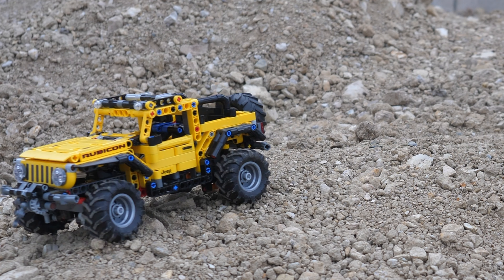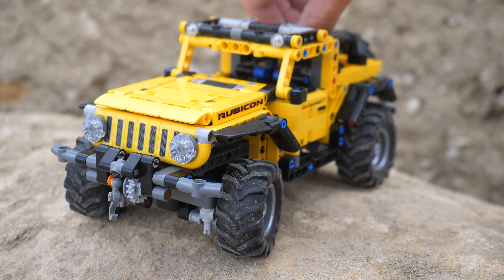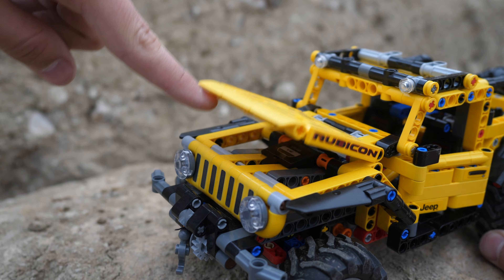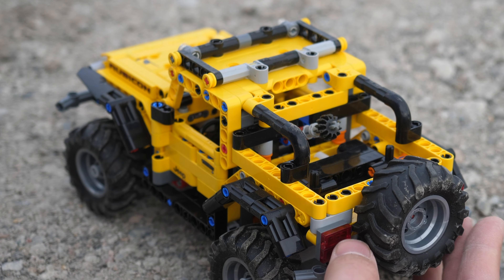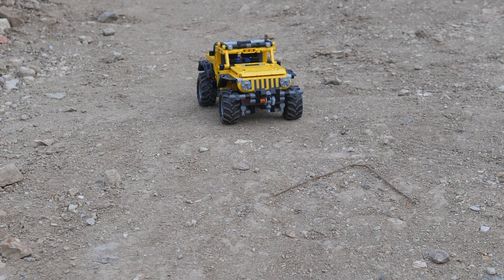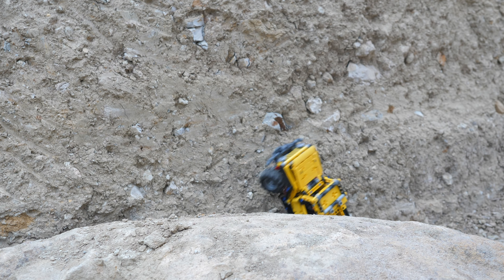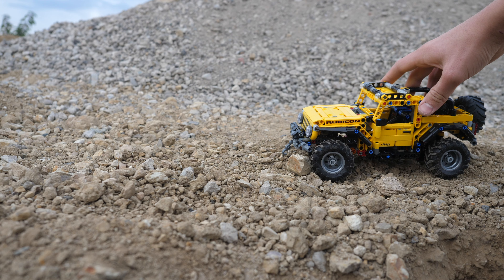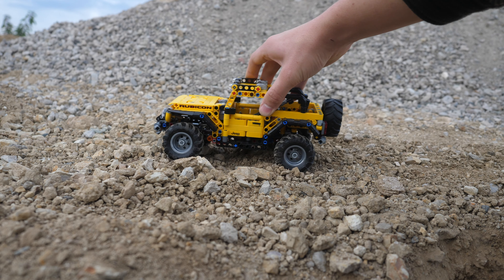Does the LEGO Technic Jeep Wrangler 42122 live up to the legendary real-life off-roader? In this video, we will be looking at the functionality, the aesthetics, as well as the pros and cons of the car. I'm UnbrickMe, and in addition to this full review, I will also be providing three fun facts about the real-life Jeep Wrangler at the end, so make sure to stick around.